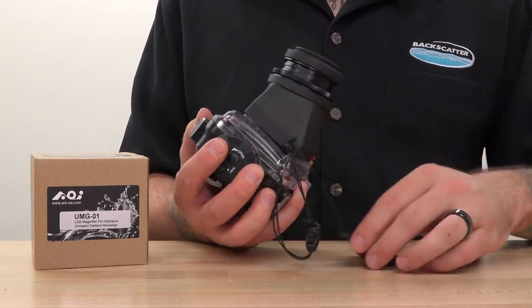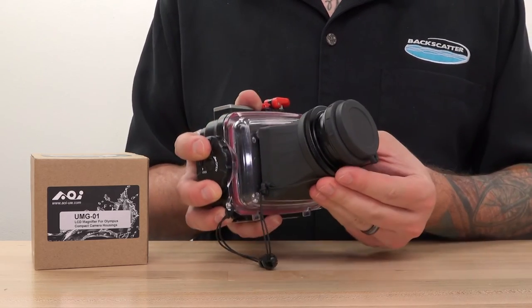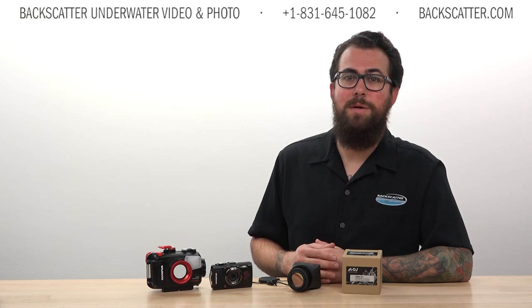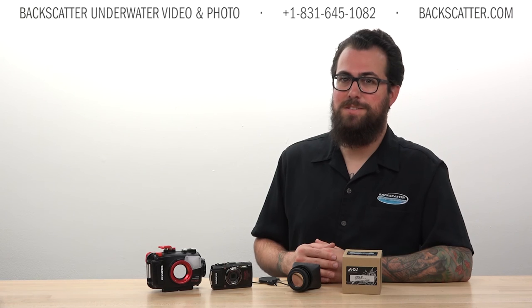If you've been struggling with visibility or image composition on your Olympus compact, then this is the solution you've been waiting for. To learn more, give us a call or visit us on the web at backscatter.com. Thanks and happy shooting!